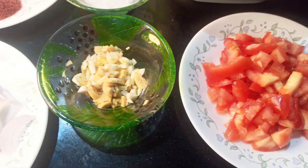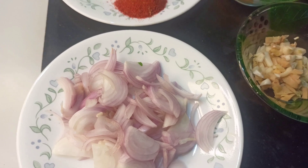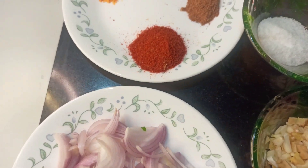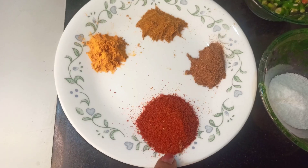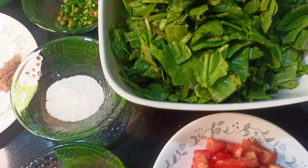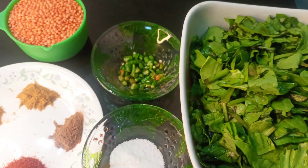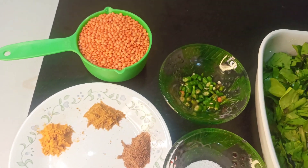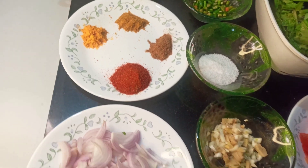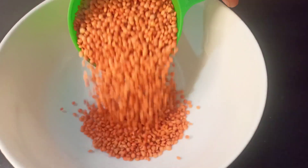So these are the ingredients. I'm using two medium sized tomatoes chopped, two medium sized onions sliced. Here I'm using turmeric, red chili powder, garam masala and kitchen king masala. I've got half a kilo of spinach or Palak, about four or five green chilies chopped, one cup of dal and ginger and garlic chopped roughly.